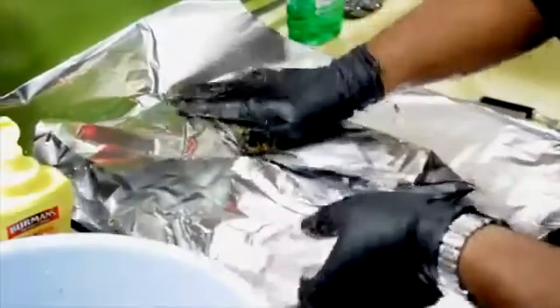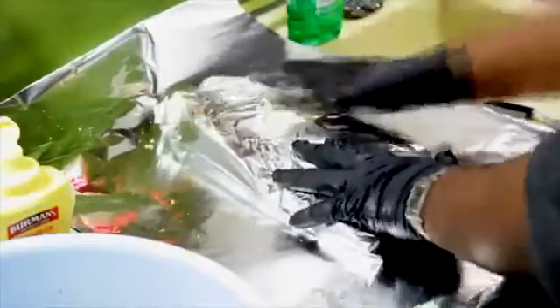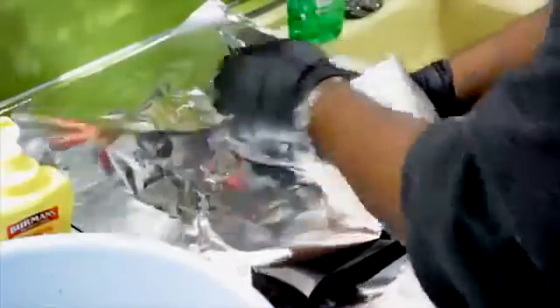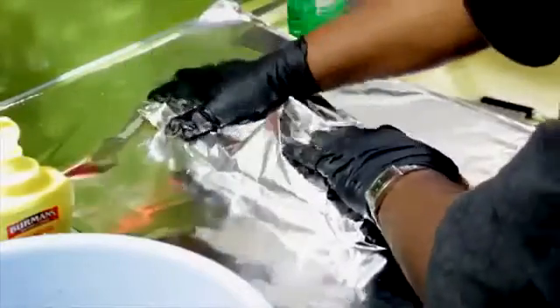Take that and fold it over. I always wrap it with two layers of foil because it's going to lose moisture during the night in the fridge. So I'll just wrap that up. One down, two to go.